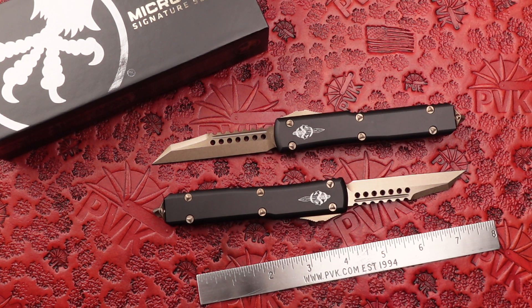Hey, how's it going everyone? I hope you're doing well out there. My name is Xenna and I'm coming at you here at PVK to showcase the Microtech designs we recently just picked up.